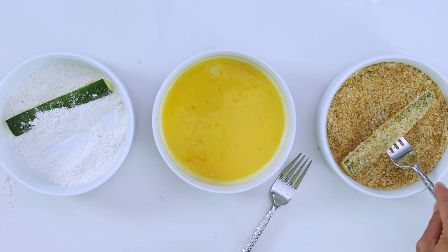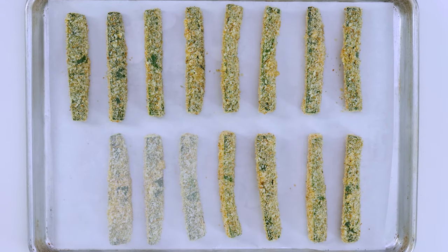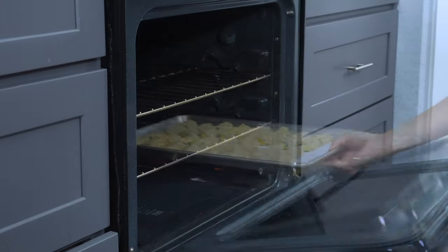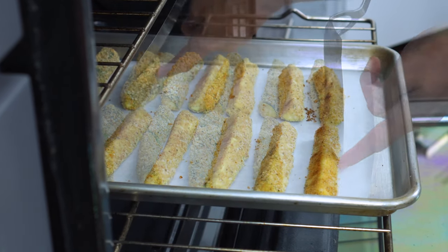Add the zucchini to a parchment paper-lined baking sheet in a single layer. It's super important that none of the strips touch, or else they won't crisp up fully. Then bake in a preheated 425-degree oven for 18 to 20 minutes, flipping them over halfway through cooking.